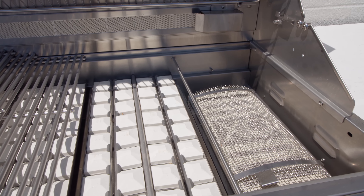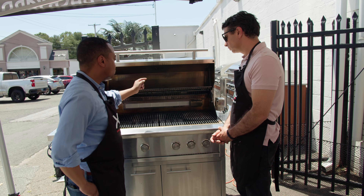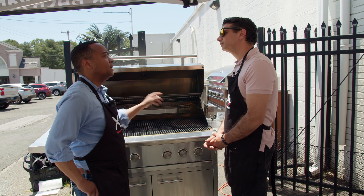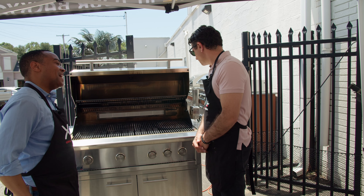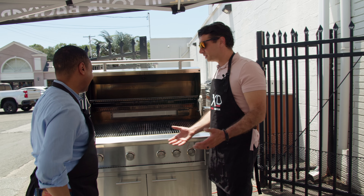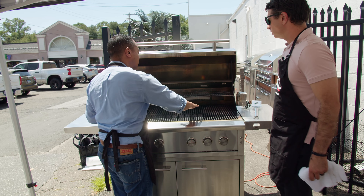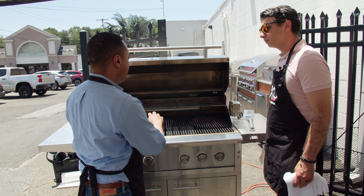Some clients ask if they can remove the infrared burner — absolutely. You can remove it, purchase a cast stainless steel burner and a brick hat tray, and convert it. We have the answers to all the questions.